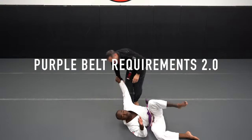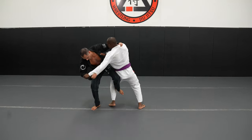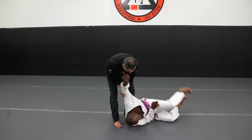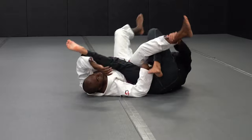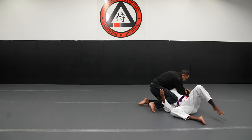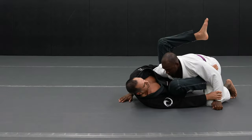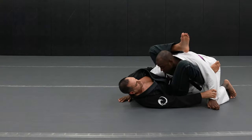Purple Belt Requirements 2.0 is not a technical reiteration of 1.0. It goes much farther into the training method and strategies that I feel are important to achieve a real-life performance standard that represents the Purple Belt in Brazilian Jiu-Jitsu. Simply put, a Purple Belt can tap people. You can beat larger opponents, and you do it not through strength, not through speed, but through the skillful use of combinations and momentum.